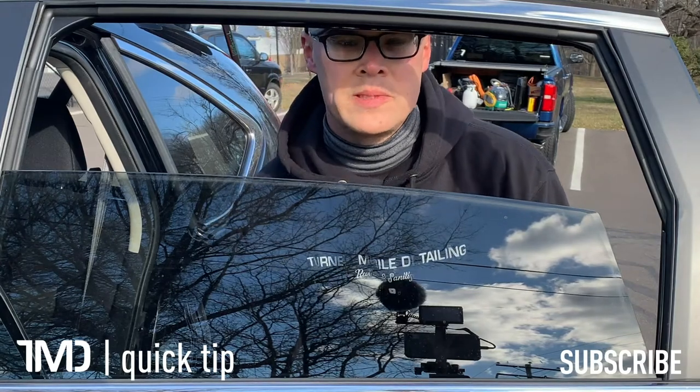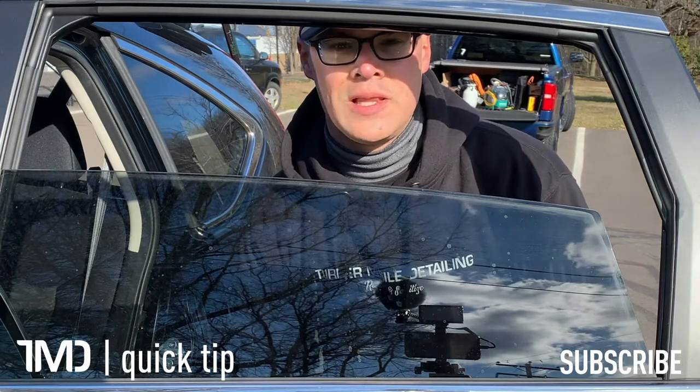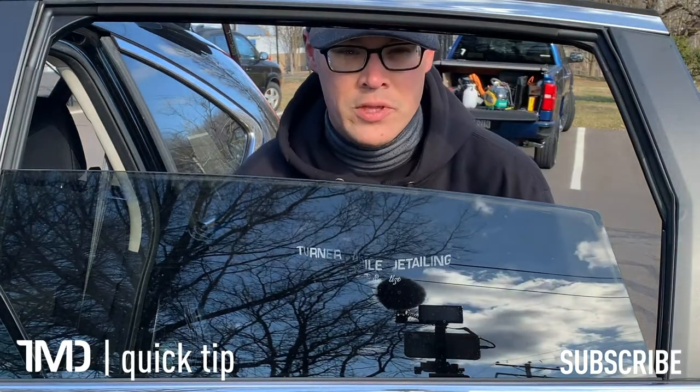Hey, what's up everyone? Welcome back to Turner Mobile Detailing. In today's quick tip I'm going to be sharing with you a pointer to take your glass cleaning skills to the next level, and it's much simpler than you might think.